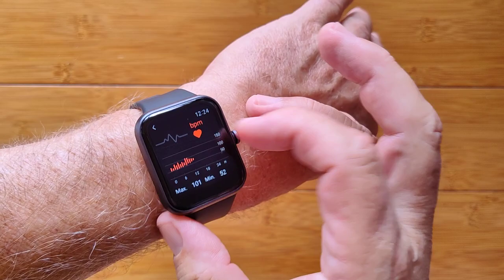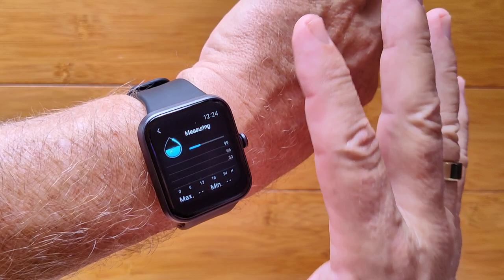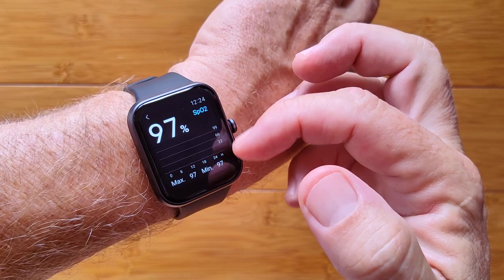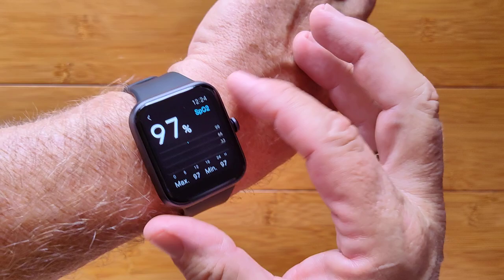For blood oxygen, you initiate manual measurements and the watch uses the red diode for higher accuracy. Results appear as dots on a chart. It showed a reading of 97% — the chart can show a range, and once done the watch vibrates. Readings should be up in the 90s for a healthy person.